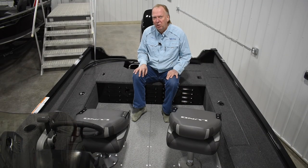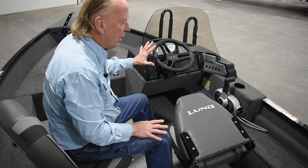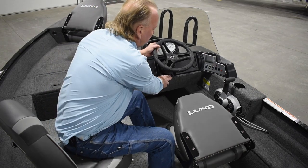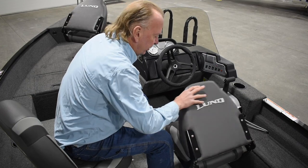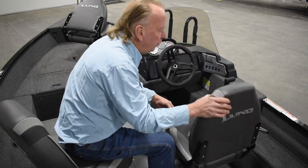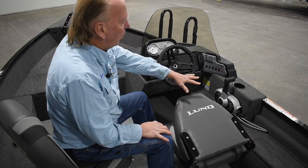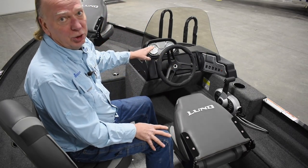Moving up to the console and some of the features at the helm — you've got your main console with a tilt steering upgrade on this, and also a seat slider at the helm. You've got your control box for running the engine as well as your switch panel with analog gauges.